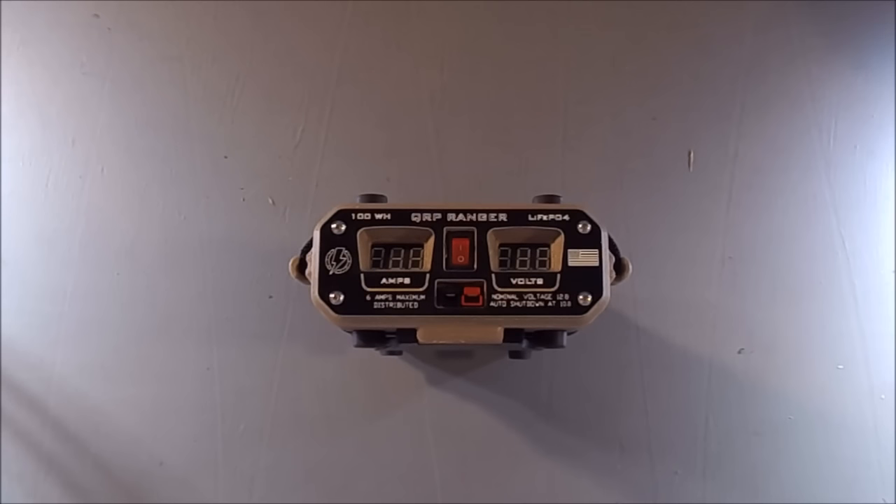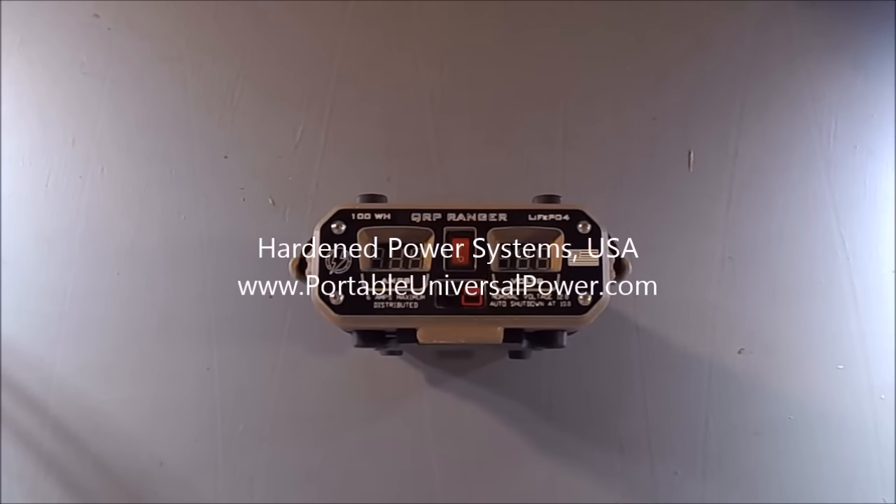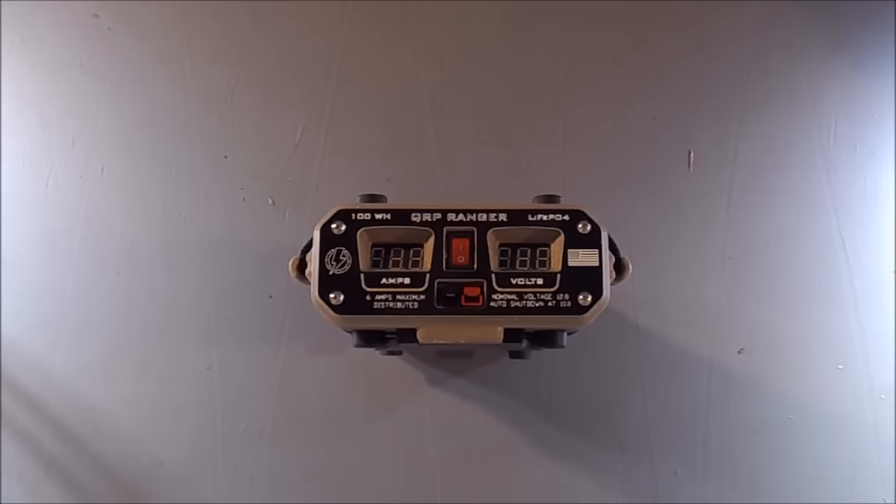It's called a Ranger QRP. It's a very robust, pretty versatile, fairly lightweight source of power for mobile radio operations.